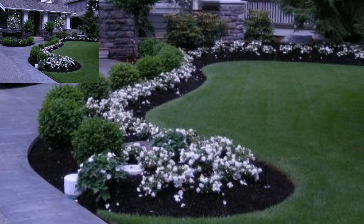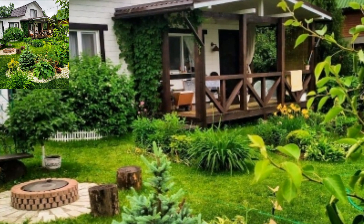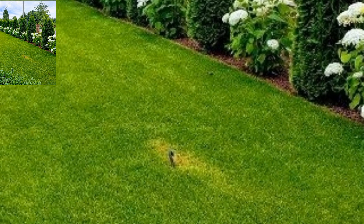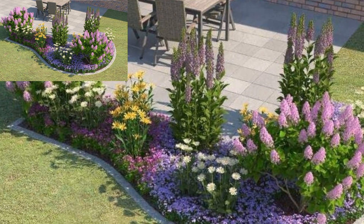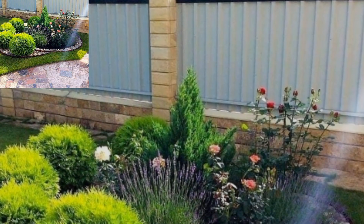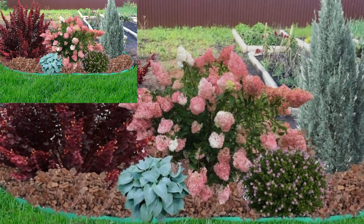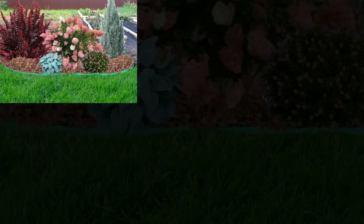Every plot can benefit from good garden fence ideas in one way or another. There is a classic choice for marking the boundaries of your outdoor space. So if your existing fence is looking dated and you fancy an update this season — different people have different choices, they love different colors. It's an amazing collection.